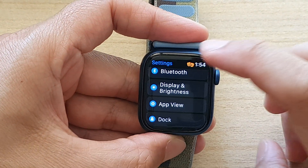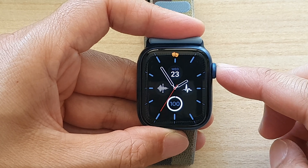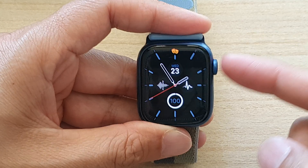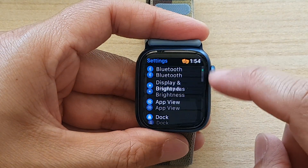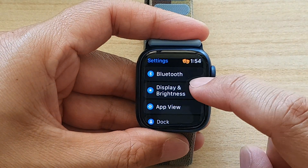Let's go back to the watch face or the clock face, and then we're going to press on the crown button. In the app screen we're going to tap on Settings. In Settings, go down and tap on Display and Brightness.